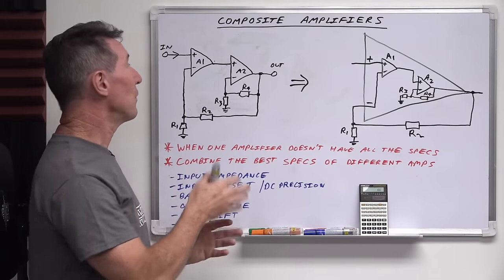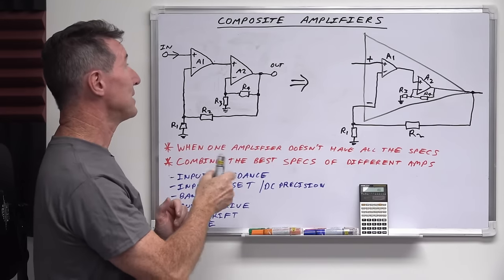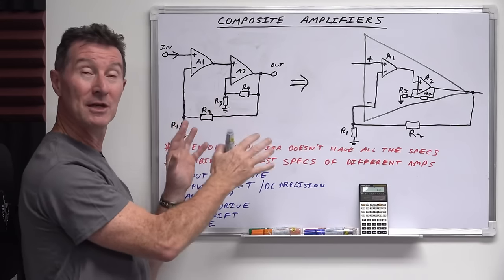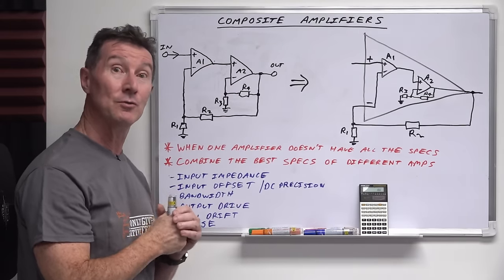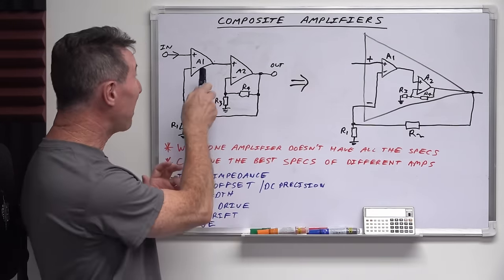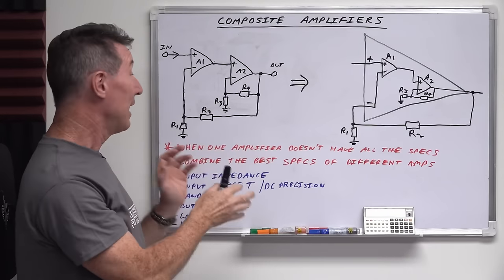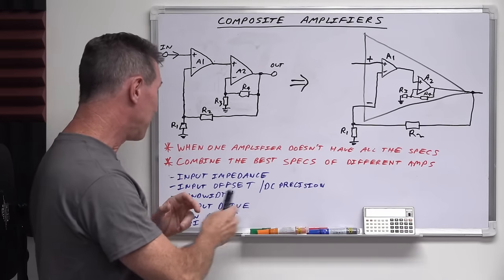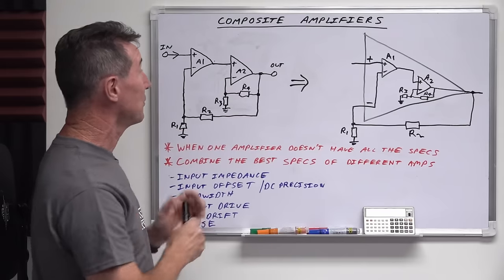That would come into play when talking about gain bandwidth product as one example. To get your most bandwidth possible, you might want to split your gains between those two. So composite amplifiers are rather magical — they let you combine the best of different amplifiers, be they discrete components or op amps, combining input impedance, offset, bandwidth, output drive, temperature drift, and noise. You can combine them together in many different ways.